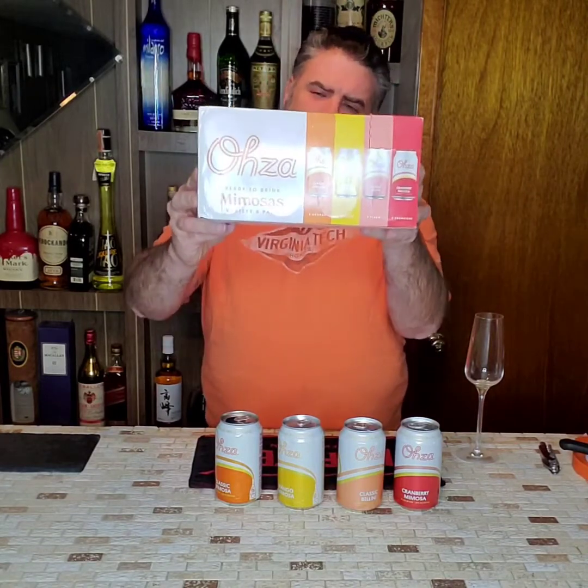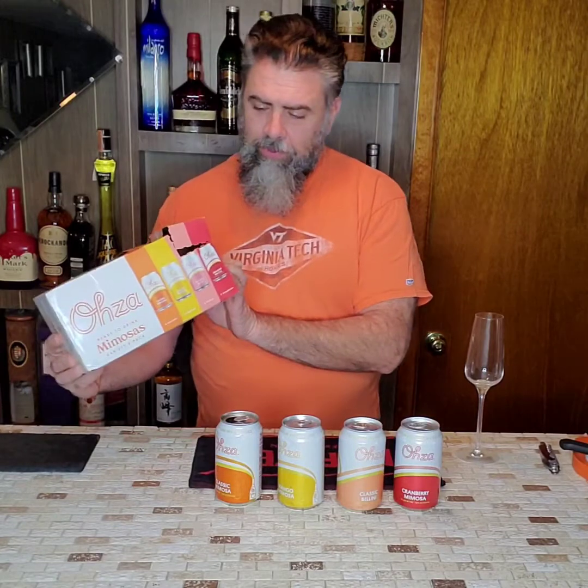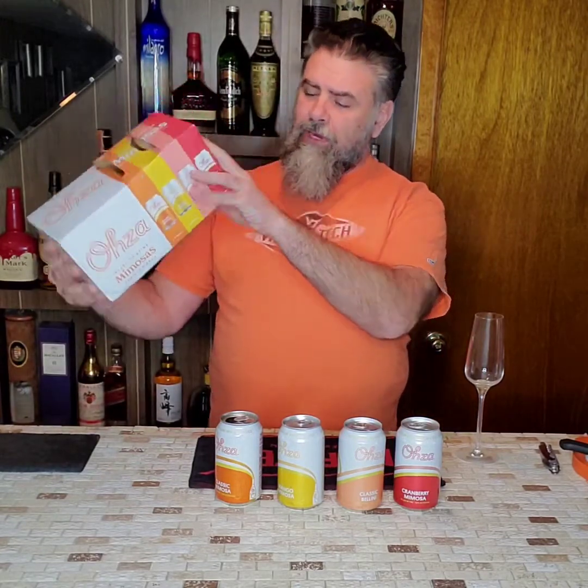Tonight we have the Ohza ready-to-drink mimosas. It doesn't actually say where the bubbles are coming from, but it does say with real juice.